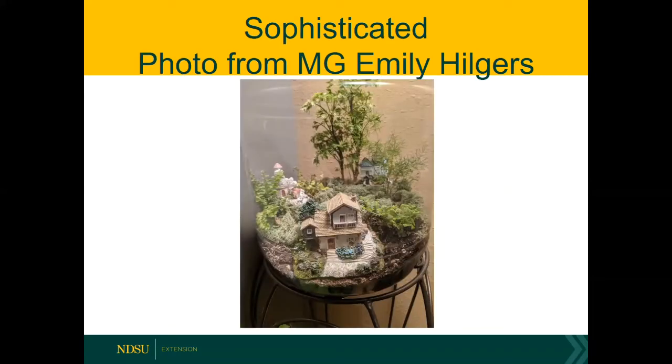One of my master gardeners, Emily Hilgers, designed this fabulous terrarium. You can see you can go all the way from kid-friendly terrariums to large, more complicated terrariums like this. Here she's got an aurelia growing as a tree, in what looks like a water cooler type of container, decorated with beautiful houses and a fair amount of preserved moss to simulate ground cover — a very, very attractive terrarium showing what you can do with them.